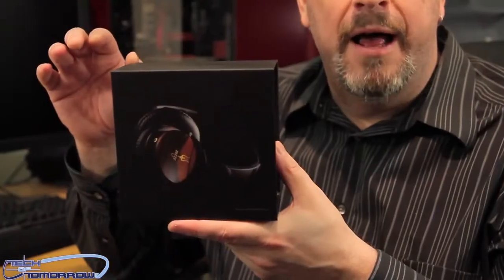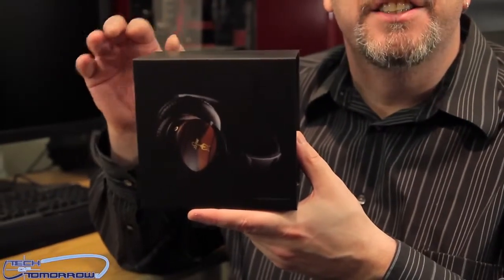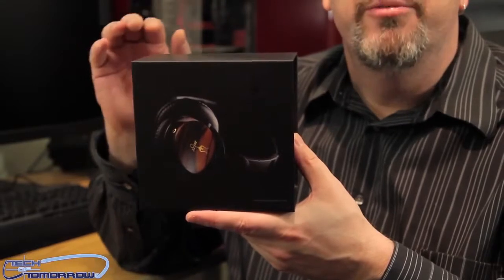Hey everybody, welcome back to the channel. Today we're going to take a look at something that is both audio and artistic all in one. The thing I have in my hand is a one of a kind — there's no actual other identical pair like this anywhere in the world. I'm talking about the Mez Classic 66s, an awesome set of headphones.